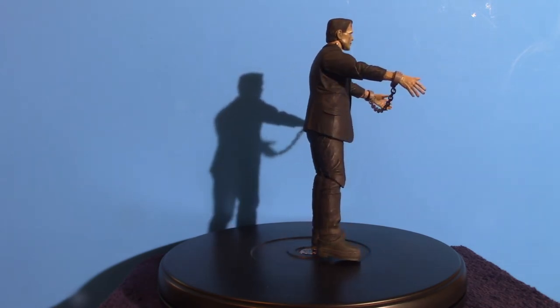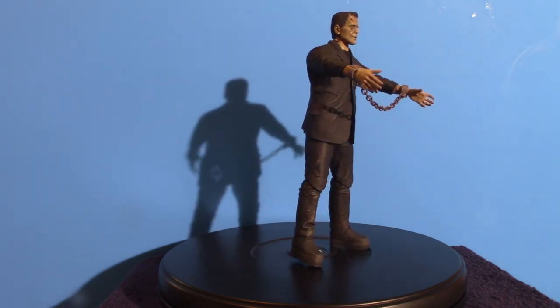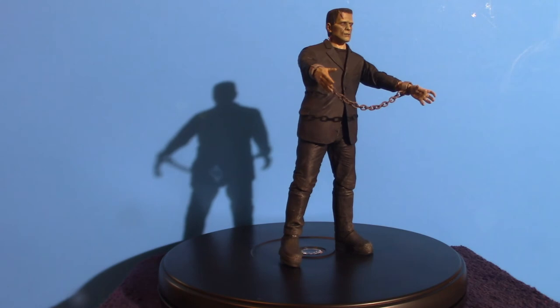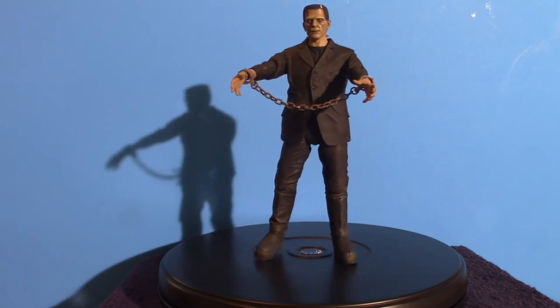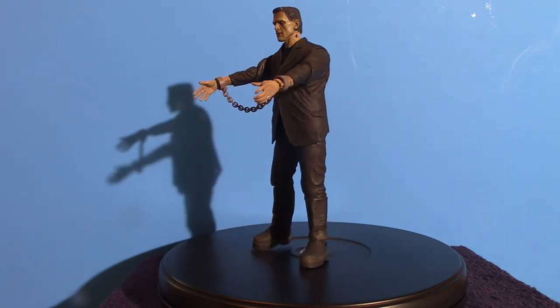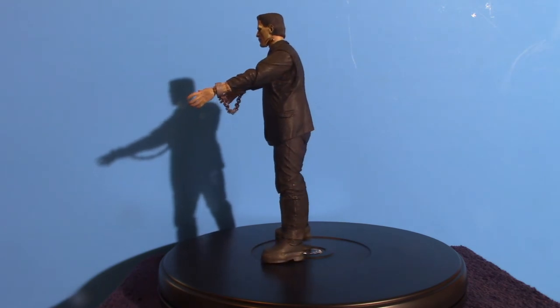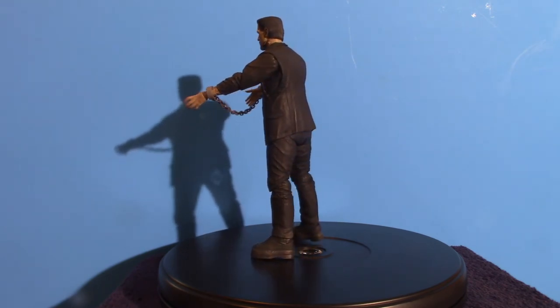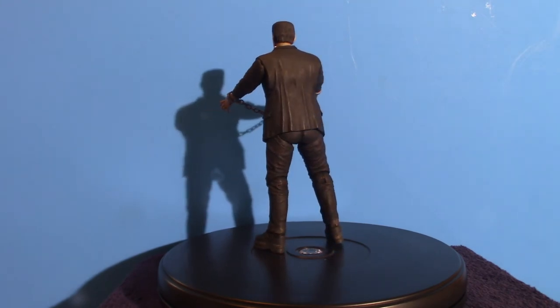But that's my Frankenstein figure from NECA — Real Toys. Look up Real Toys, I'm sure you're going to find a lot of decent looking toys that they make. I think NECA is the one that actually sponsors these things, or maybe Real Toys is connected with NECA. It always seems that anytime you have a NECA figure, it's got a Real Toys logo on it.